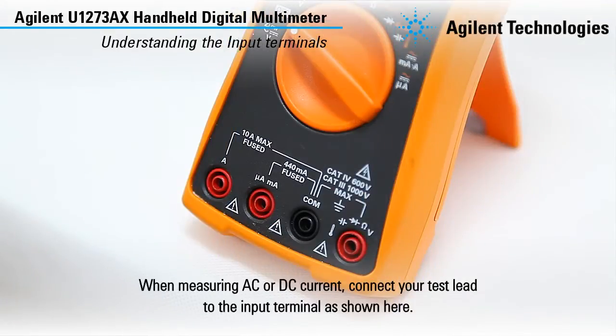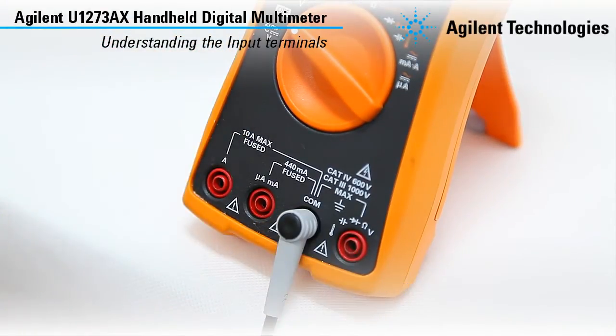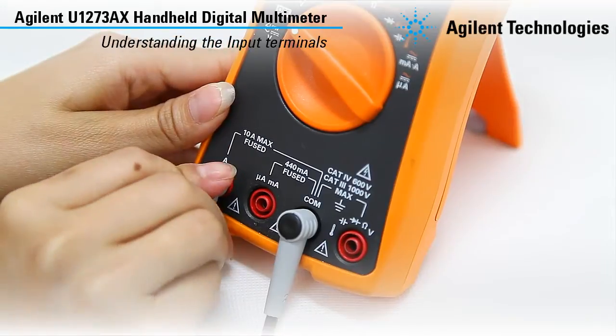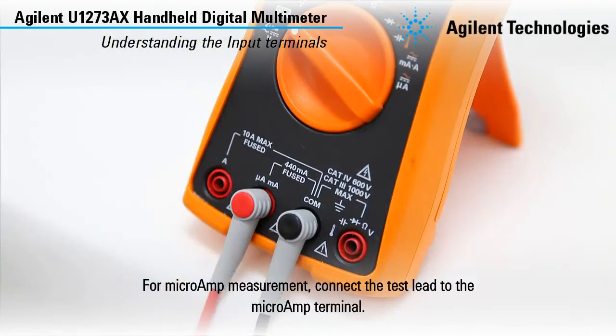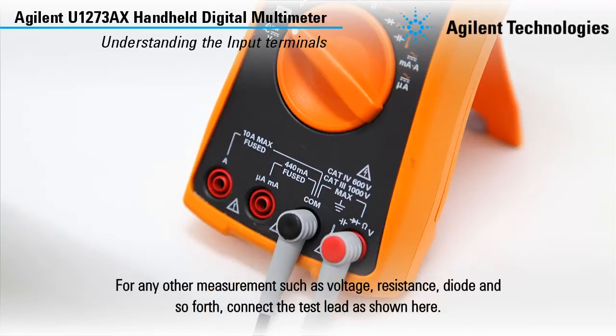When measuring AC or DC current, connect your test lead to the input terminal as shown here. For microamp measurement, connect the test lead to the microamp terminal. For any other measurements such as voltage, resistance, diode and so forth, connect the test lead as shown here.